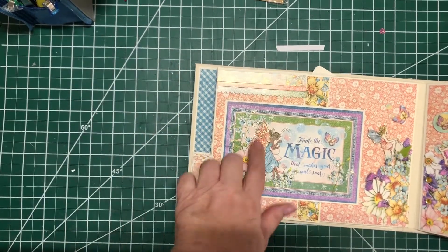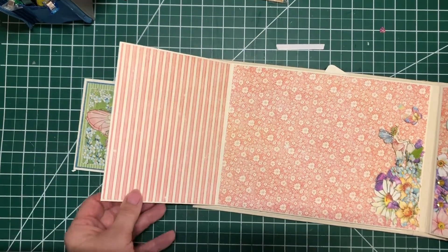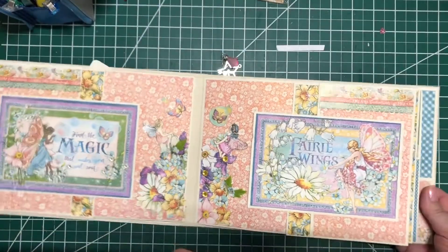Lots of glittery stickles embellishments. Lots of 3D. And this side is the same way.